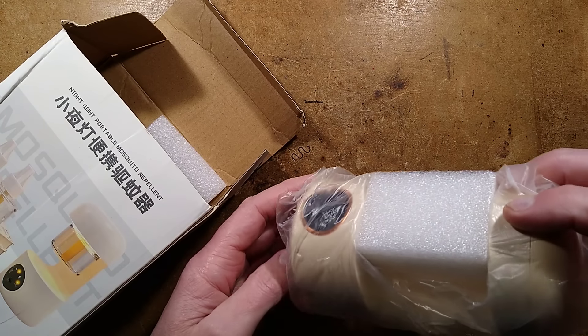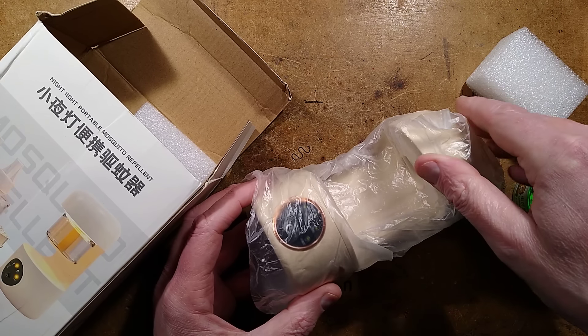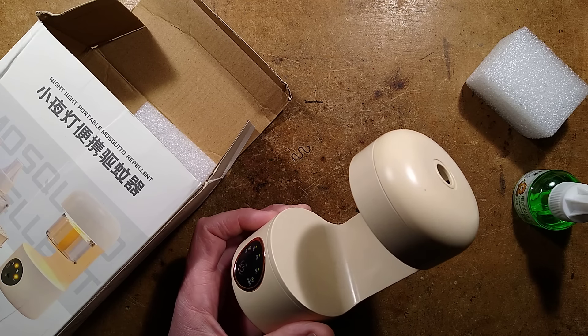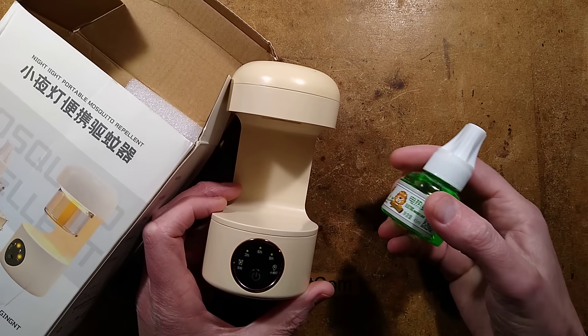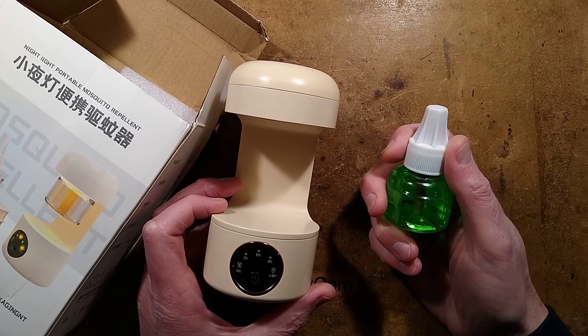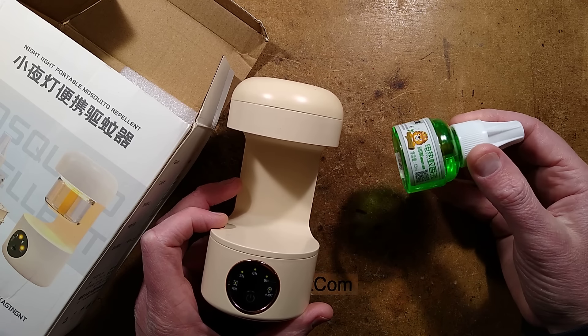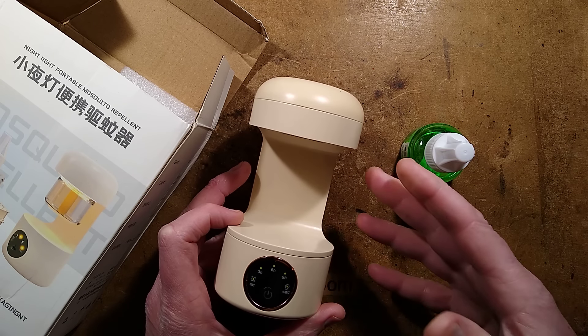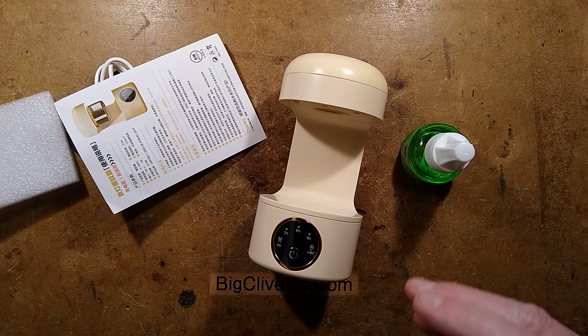These are devices designed to vaporize a mixture of an oil carrier with a very small quantity of - in this case - Cypermethrin, which is a synthetic pyrethrin derived from chrysanthemum plants originally, but now chemically synthesized. Note the piece of foam to make it stronger in packaging.